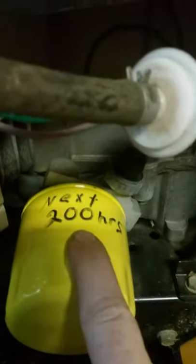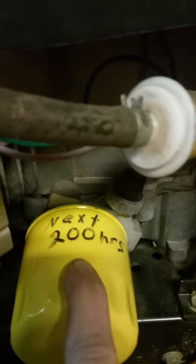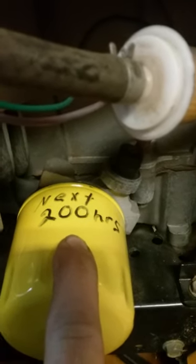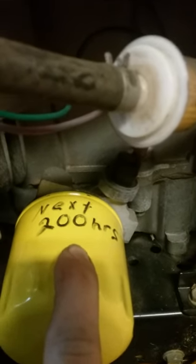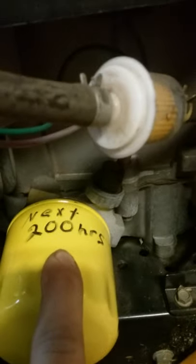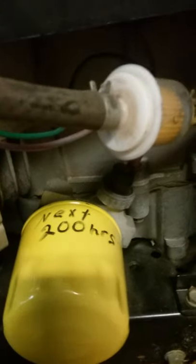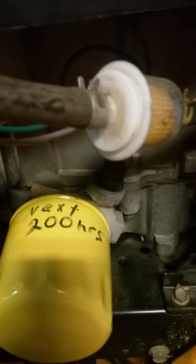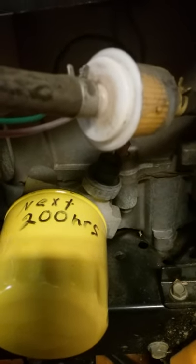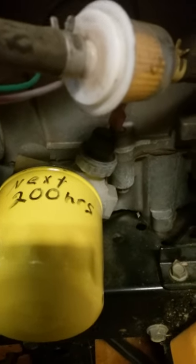This is important for folks that don't have an hour meter — write your hours down on your filter for the next oil change. Generally you change your oil every 50 hours. Some people say every season, but if you only use it 10 hours a season that's overkill. If you don't have an hour gauge you can estimate: if it takes you an hour to mow and you mow 20 to 25 times a year, that's 25 hours — so every two years would be fine.